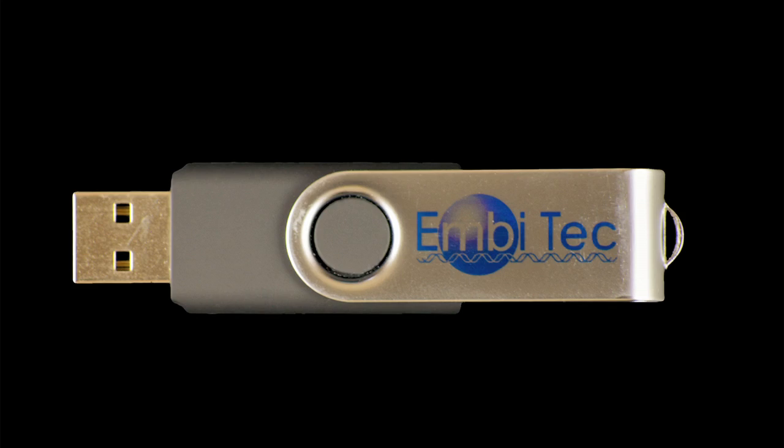A USB flash drive is included with each LightOne to provide space for storing custom templates. The drive also contains the converter programs used for generating template files from Excel files.